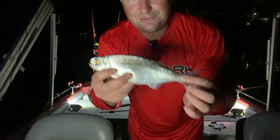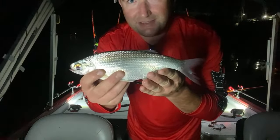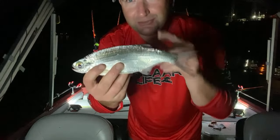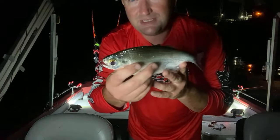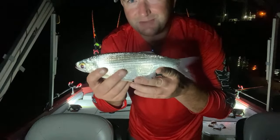The bait of choice for tonight's challenge is moon eye. These are fresh caught – literally caught them a couple hours ago – and we're going to see if we can turn these into some catfish.